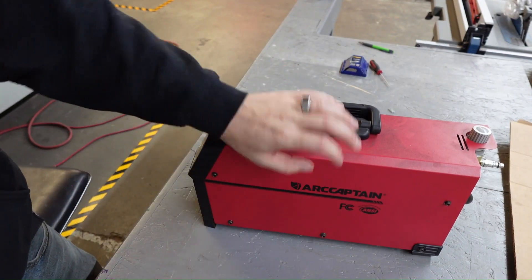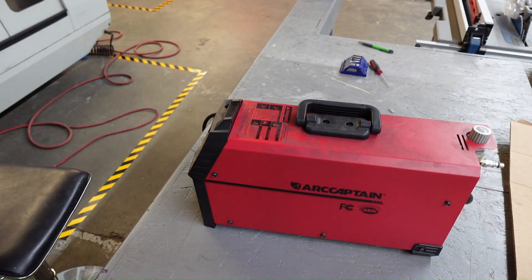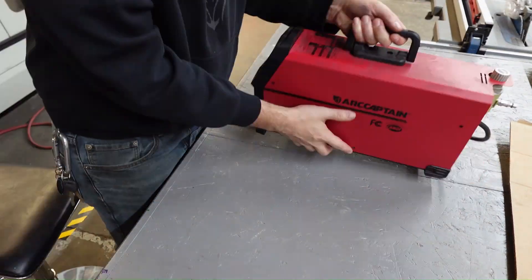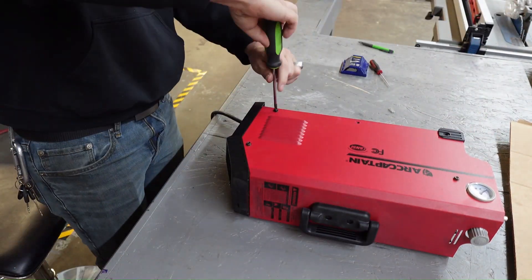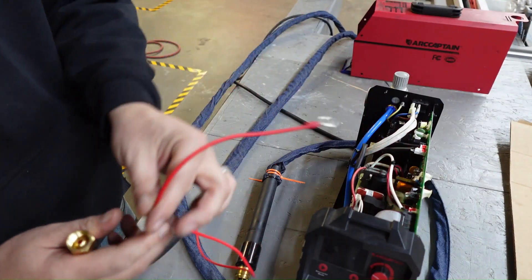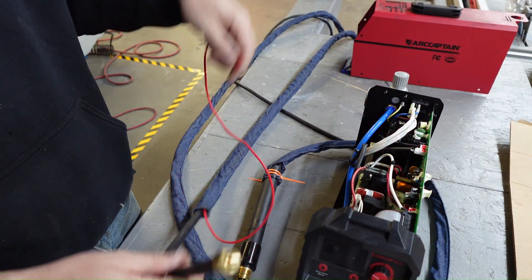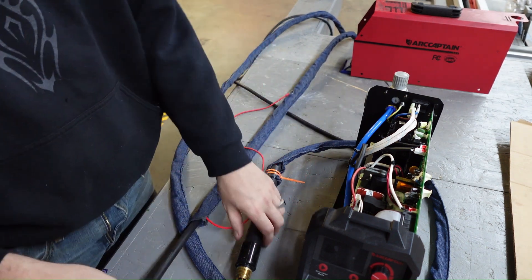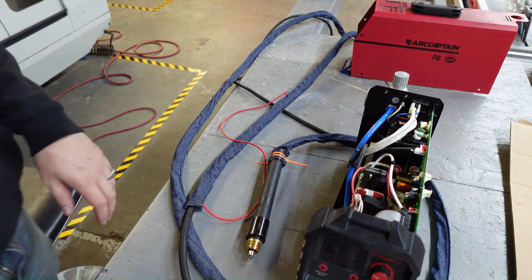Here it is. I'm just going to grab a screwdriver and get this top sheet metal pulled off. This line here is the pilot arc line, here's our air connection, and then through here — the steel braiding through the line — is your main amperage carrying line.